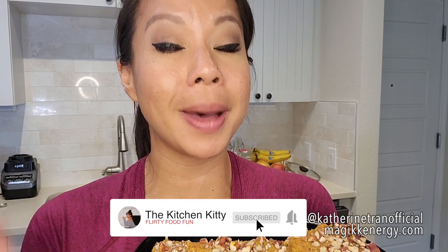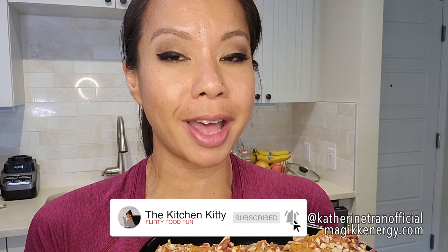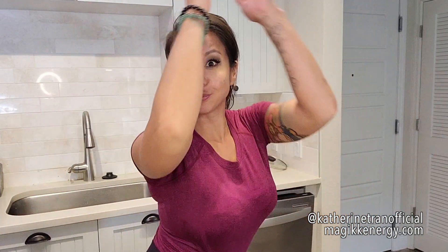Thank you so much for joining me. My name is Catra, the kitchen kitty. I appreciate you in the kitchen with me. Don't forget to like, smash that subscribe button, hit that notification bell. I upload every week — leave your comments below and say what's up. Until next time, ciao!